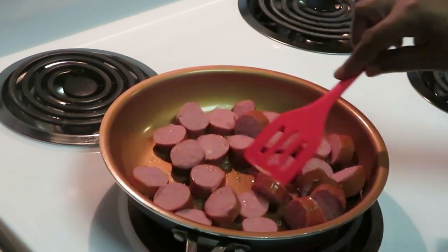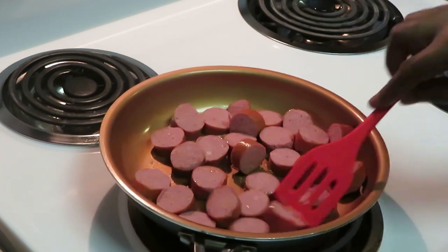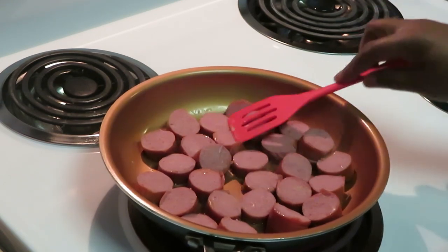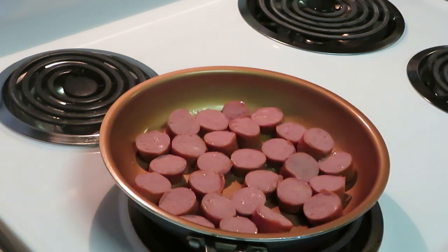Getting them on nice and brown. I like to get my sausage cooked first. We've got the sausage going and I'm gonna get that all nice and golden brown for us.